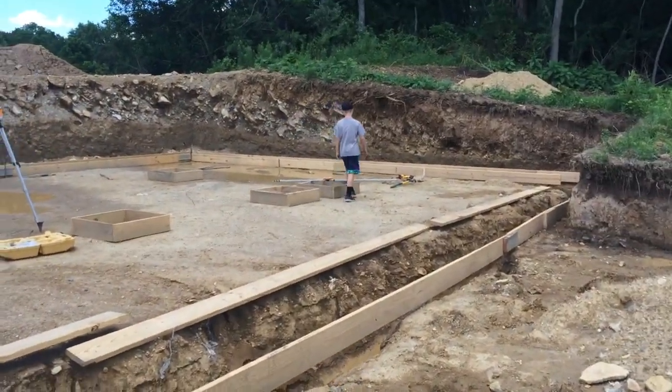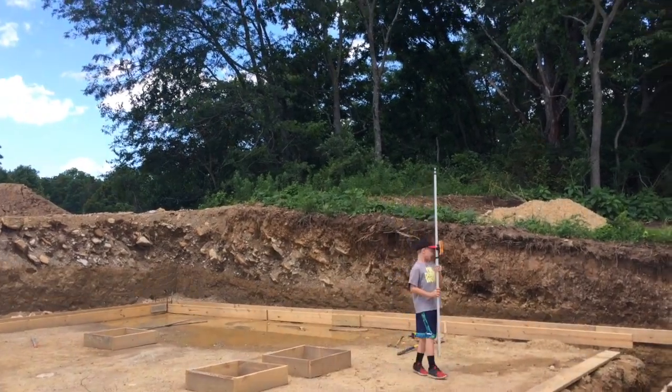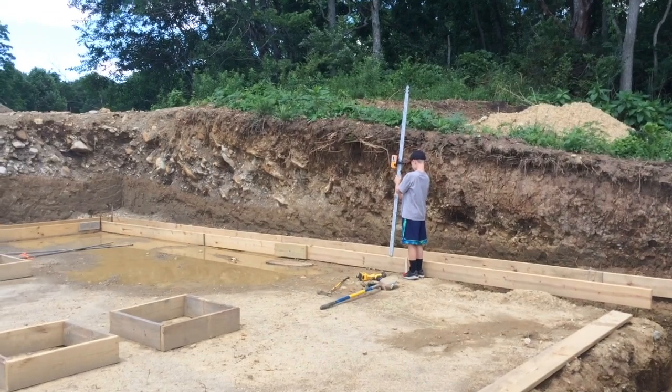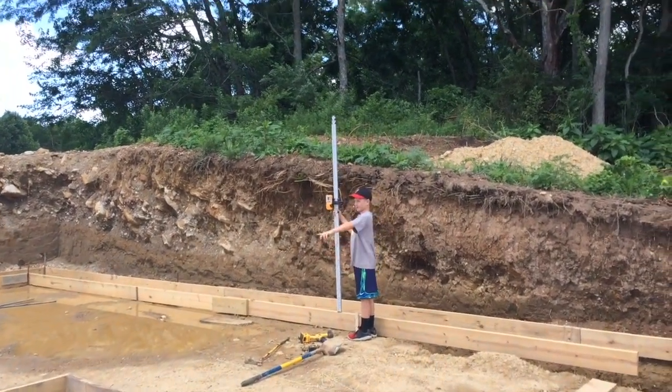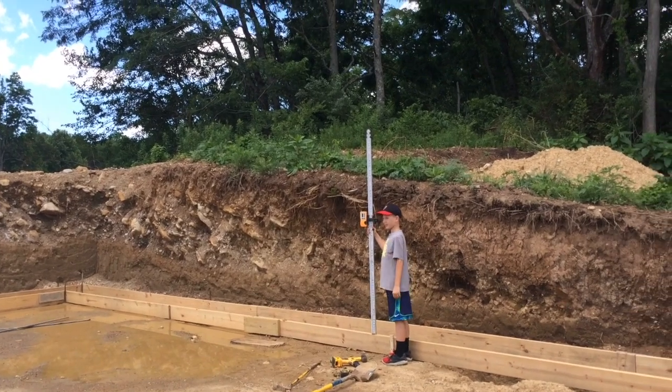In this video, we are starting with our footers. This is to make sure that it has a good foundation. So we are creating these footers, and Larkin is helping me to make sure they are all level all the way around. This is where the concrete will go in.